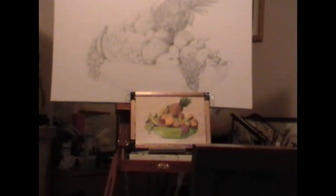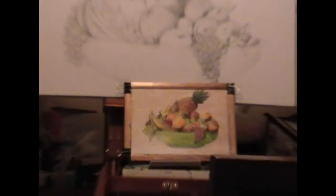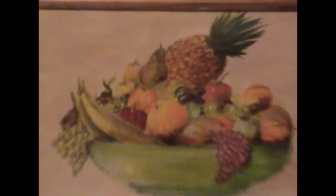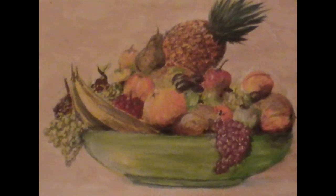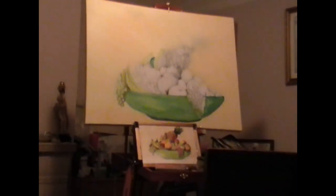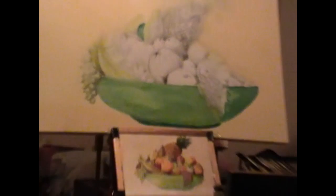Now to start the underpainting, I have first of all done a smaller version in watercolour just to give me an idea of the placement of the colours, including the background. The background the client wanted — in my particular case, this client actually owns a Chinese restaurant, and this was for a dining room wall. So I had to comply with the colours he wanted, blocking in the first colours and balancing his wall colour with my background.